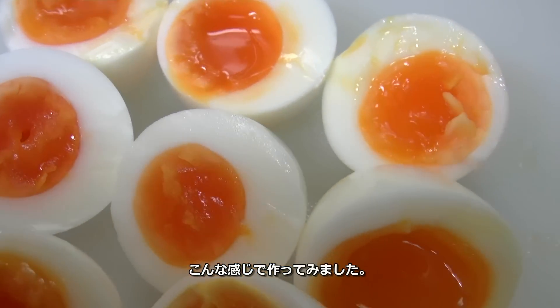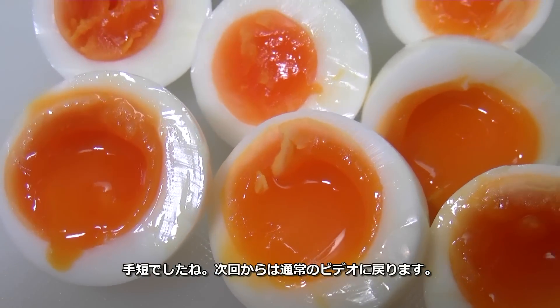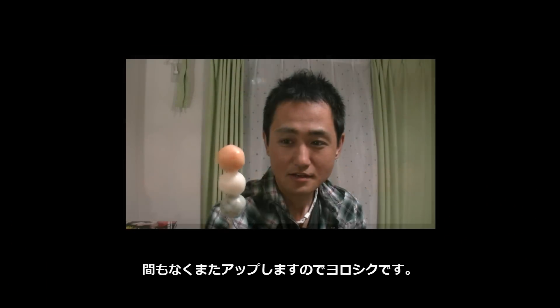So this is how I make half-boiled egg. This was a quick video. I will be back to normal in the next video, so pretty soon. I will see you guys in the next video. Thank you for watching.